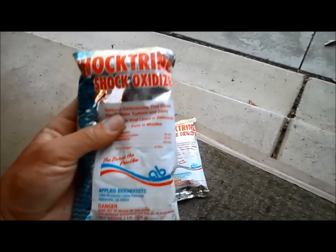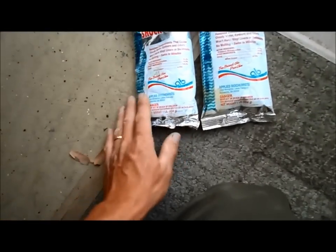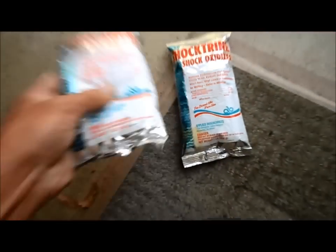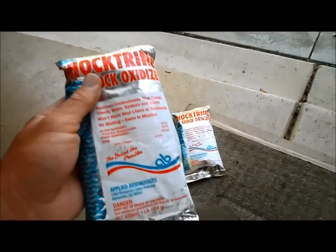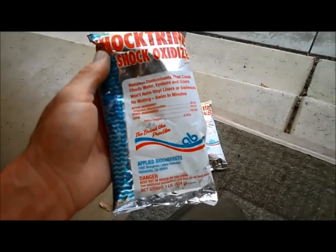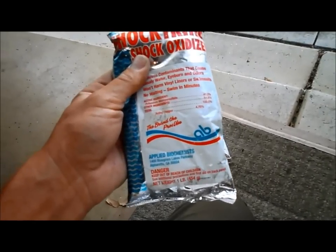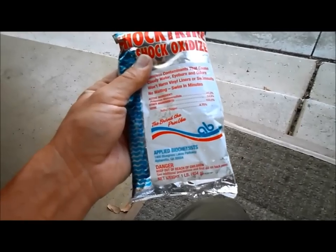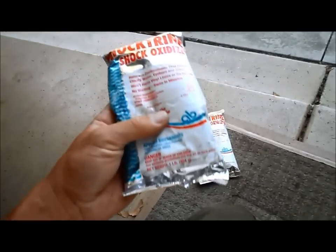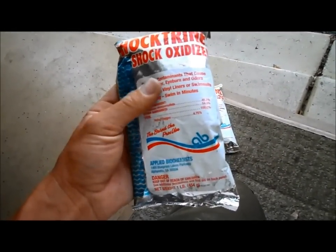One last chemical I want to mention: if you use your pool a lot in the summer or are going to have a big party, I'd recommend getting this chemical here — it's called Shocktrine, and the active ingredient is potassium monosulfate. What makes your pool cloudy and causes burning eyes is not too much chlorine. It's actually the suntan lotion, organic matter, and possibly urine that causes the chlorine to turn into chloramine, creating a cloudy, eye-burning, skin-itchy effect — nothing to do with the pH or chlorine level directly.